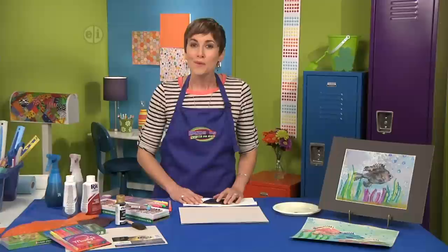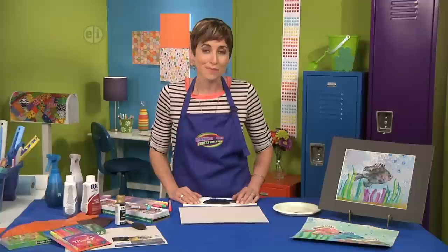We begin with gyotaku, which is Japanese for fish printing. Traditionally it's done with real fish, but we're using replicas to make fish-shaped prints.